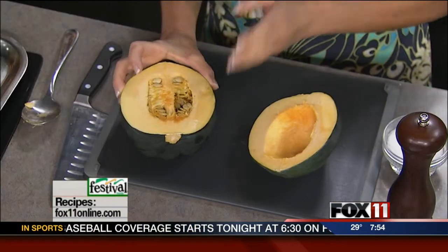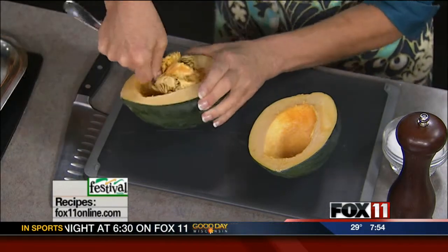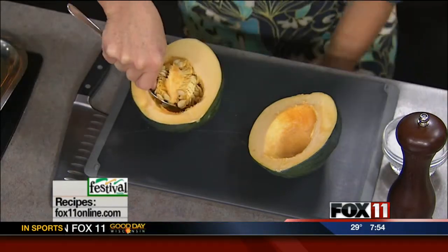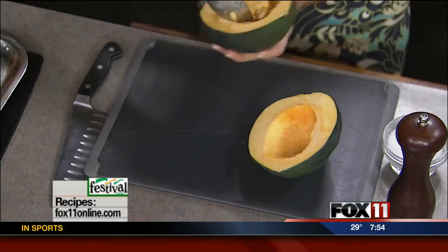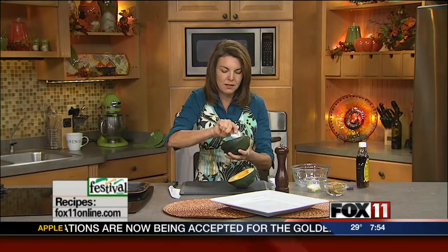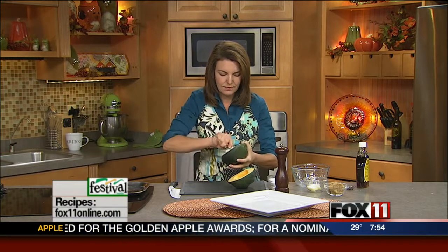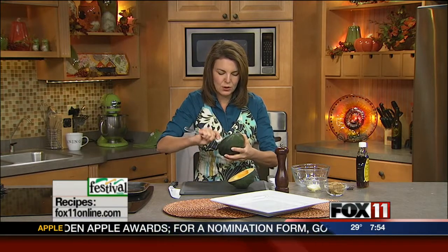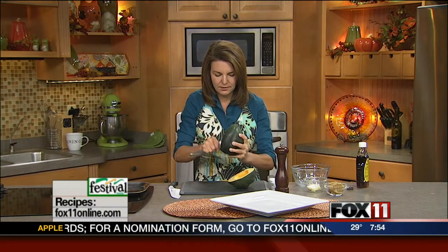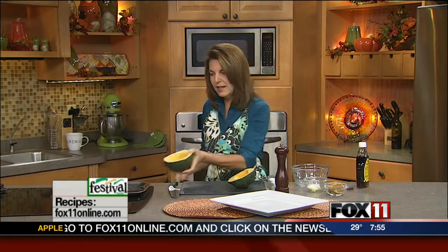It's just as easy as cutting it in half. I do it lengthwise, but it really doesn't matter which way you do it. I just think it roasts up a little prettier that way. Then I just take a spoon — it's much easier to clean out than pumpkins — and you just scrape out the seeds and any of those little strings. Done. Takes seconds.